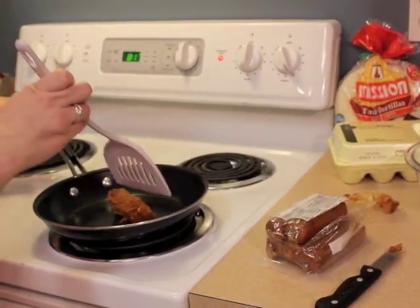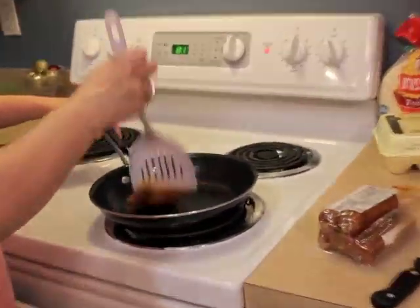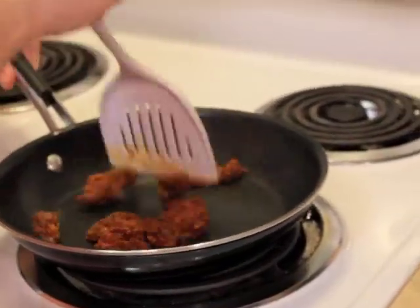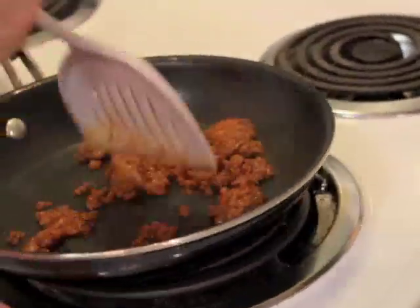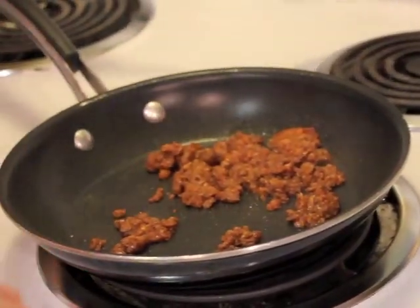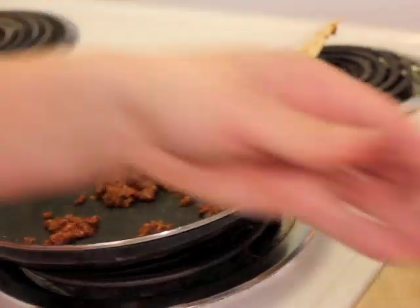Once you have it on the skillet, grab your spatula and start grinding it up. You'll notice it's a bit tough at first, but if you keep at it you'll get it nice and thin.